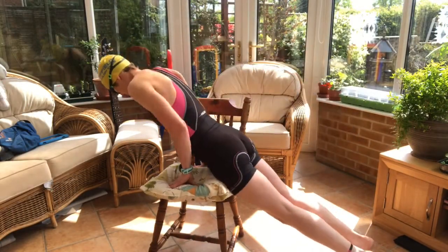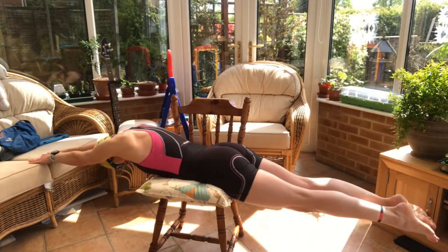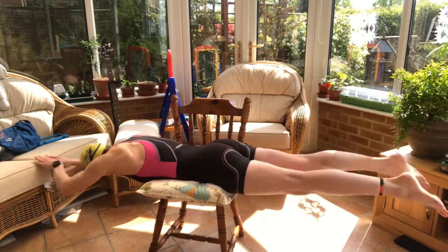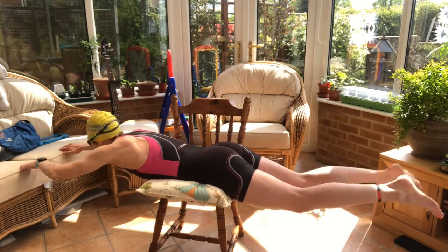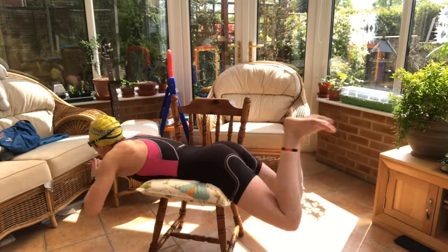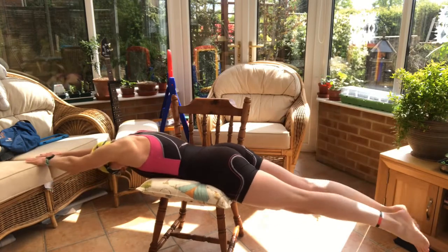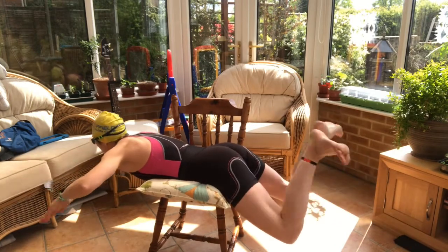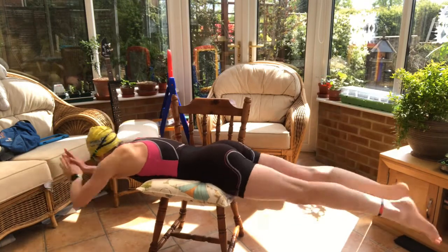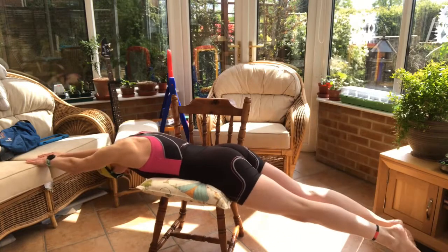So we're lying down on the chair. The stronger your tummy muscles are, the flatter you're going to get. Starting in the glide position: as our hands come round, chin comes out for a breath, heels have come up to recover. As our heels fly back, our hands fire forward. You can see that there - it's pull, breathe, kick and glide. Pull, breathe, kick and glide.